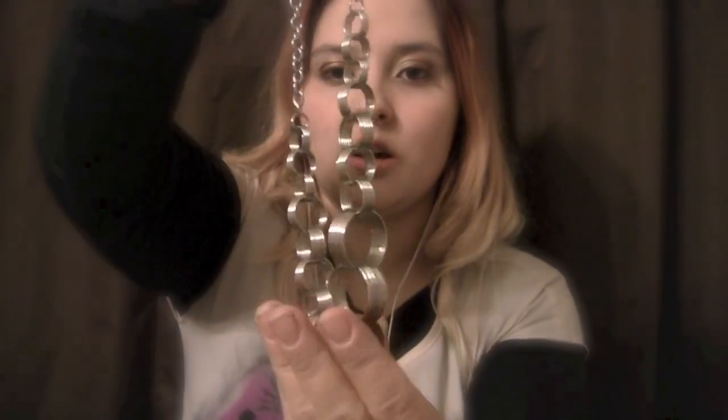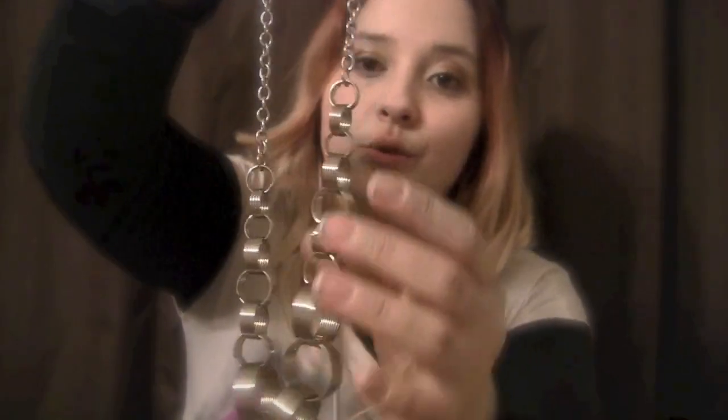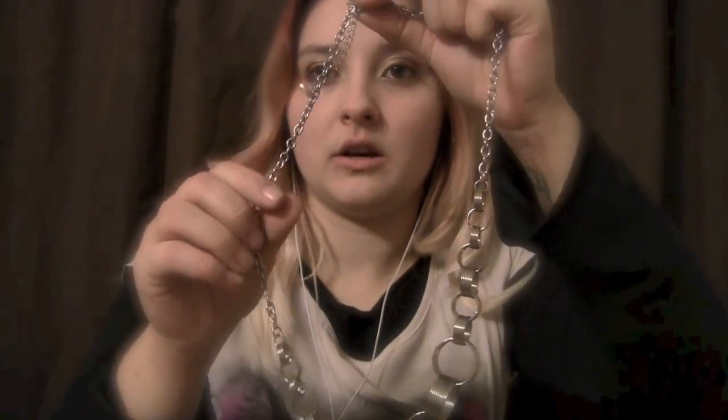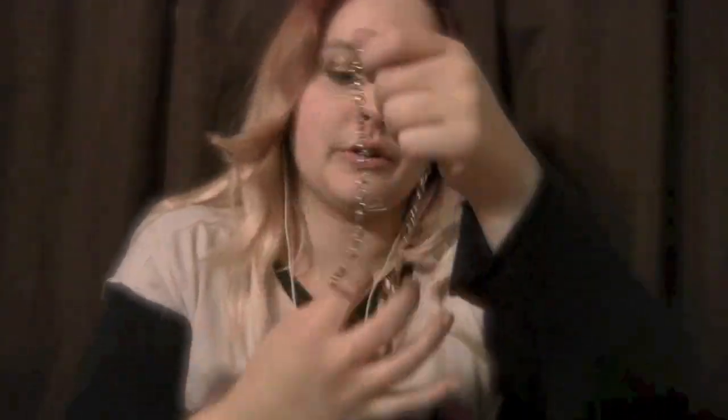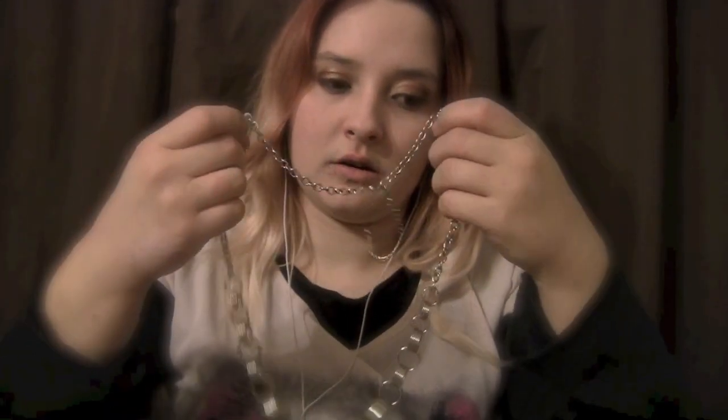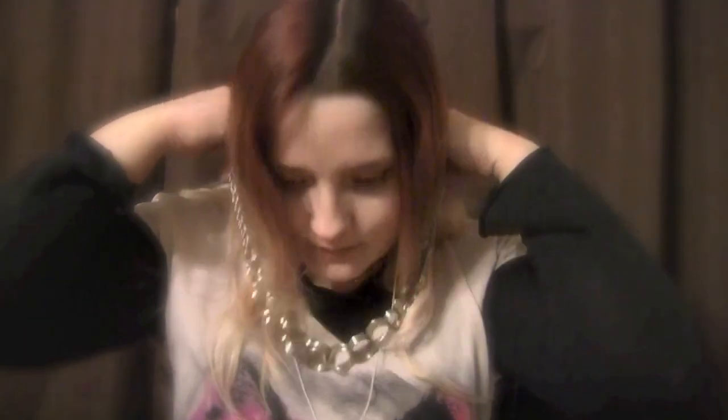Next, we have this metal piece that has different sizes of hoops. This is one of my favorites and is also adjustable. You can make it much longer, as you can see, or you can make it much shorter if you prefer. I like it about that length.